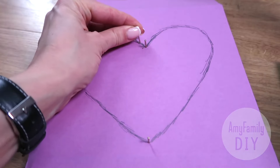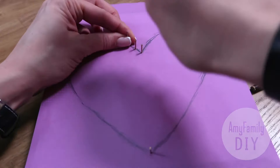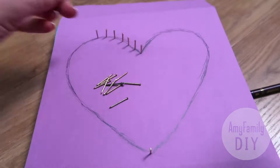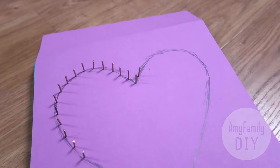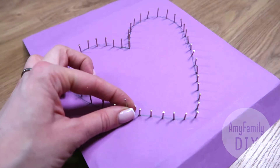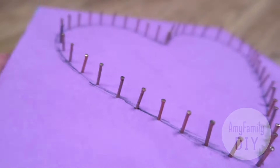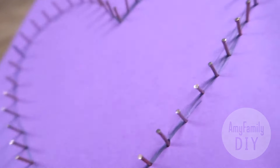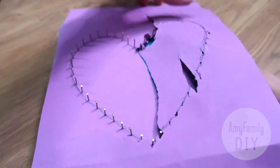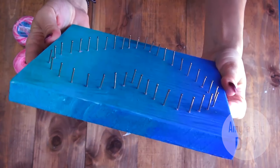Now keep hammering the nails around the contour, leaving the space of a bit more than 1 cm between them. The last nail goes in, and here's what I've got at this point. We don't need this paper anymore, so I rip it off. So this is the base for our string art.